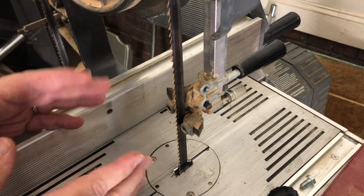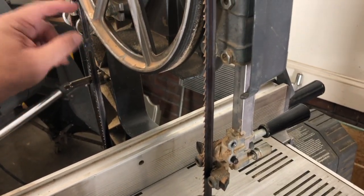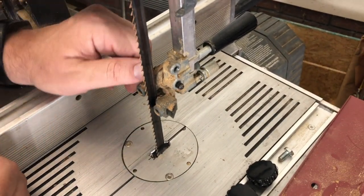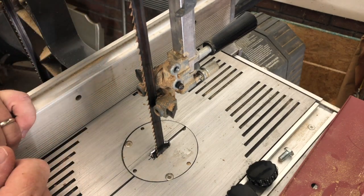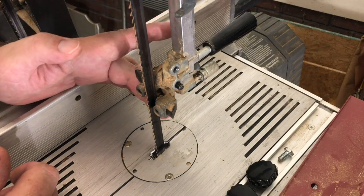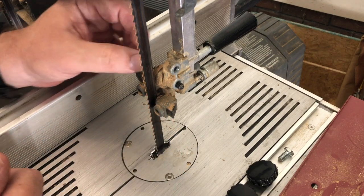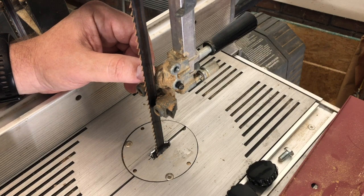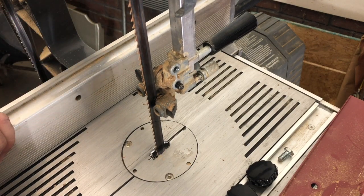The most important thing to know about the Shopsmith bandsaw is that because our blade is tracking via this auto-tracking bearing, every single blade we put on here tracks to the same spot. We're not tracking to the middle of the wheel like you are on most bandsaws. Therefore, the back of the blade, regardless of blade size, will always be just ahead of the bottom bearing. The current manual says 1/64th of an inch. When you're spinning the saw, that bearing shouldn't spin — it only spins when you're applying pressure.